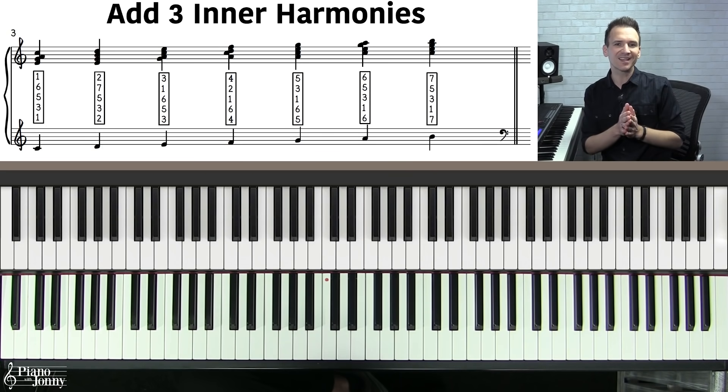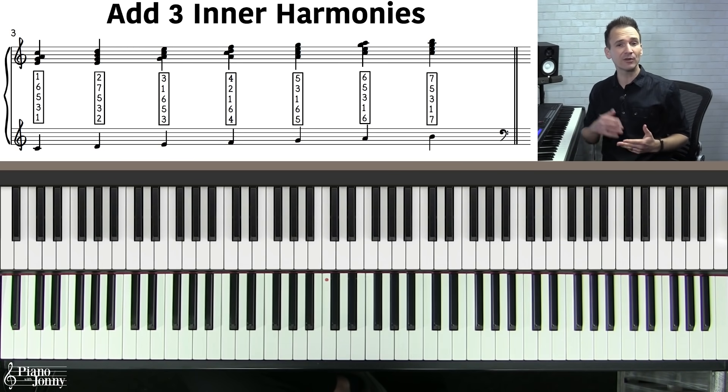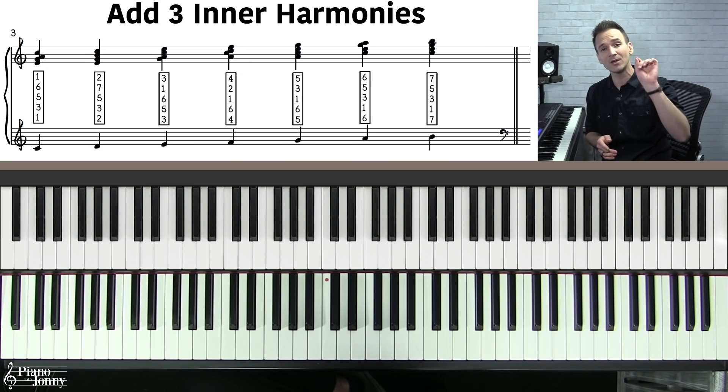This lesson comes with three downloadable backing tracks at different tempos so you can practice along. You can also download and print the lesson sheet music you're seeing on the top left of the screen, and you can change the key of this entire lesson with the click of one button with our smart sheet music. I'll put a link to all of that below.